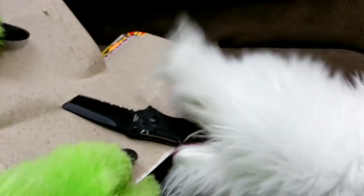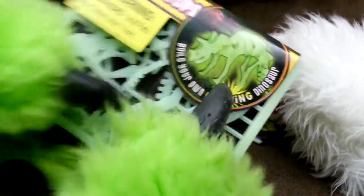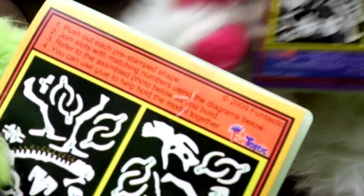You didn't get these open easy? No. They're like their own little packets — packets of crap. There's the Ankylosaur. There's the Triceratops. They may have their own little easy instructions. Push out a pre-stamped shape. Join slots with matching numbers. Refer to the symbol photo for your build. You can glue to hold — they're just going to fall apart, aren't they? So, we're going to build these? I guess. We'll be back, folks. I'm going to do the Triceratops.